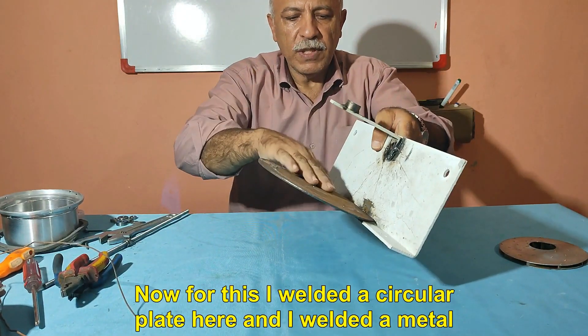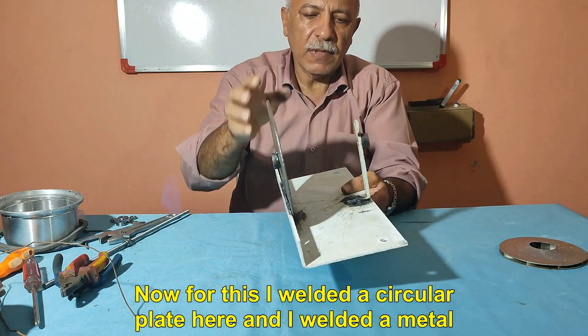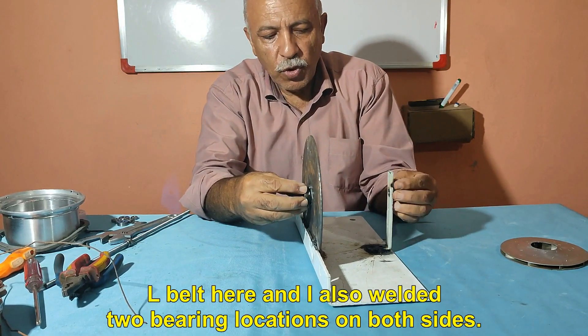For this, I welded a circular plate here, and I welded a metal L-belt here, and I also welded two bearing locations on both sides.